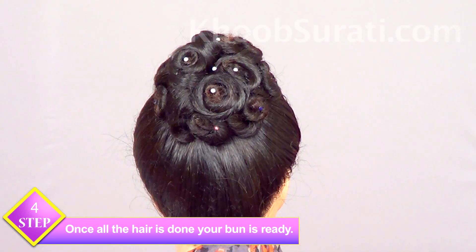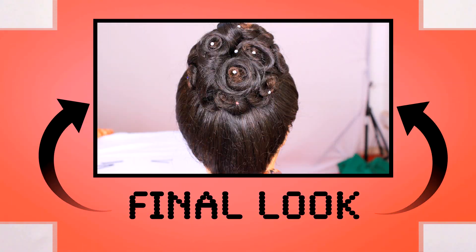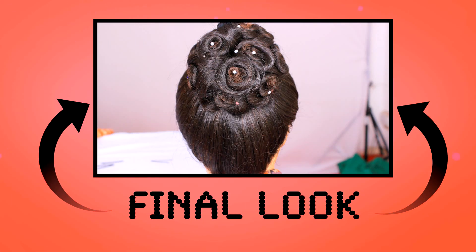You are done with this. Just don this hairstyle with the help of some hair accessories. This is the final look that you will be getting after finishing the twisting, coiling, and securing.